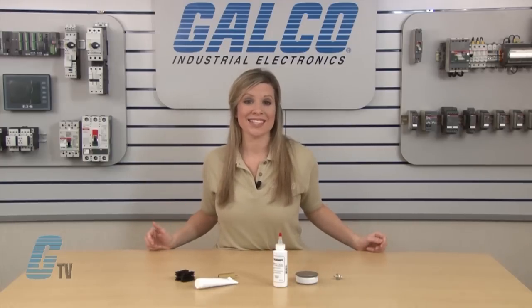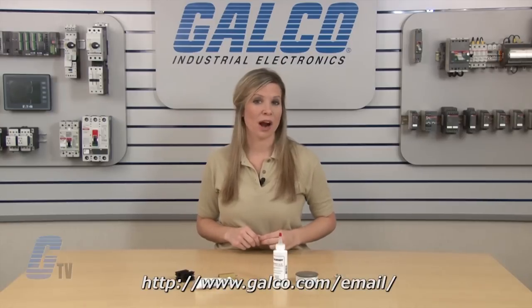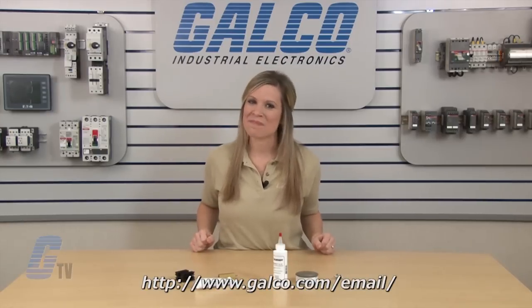Heat sink compounds, along with thousands of other products and services, are available at galco.com. Also, don't forget to sign up for our newsletter by following the link below.